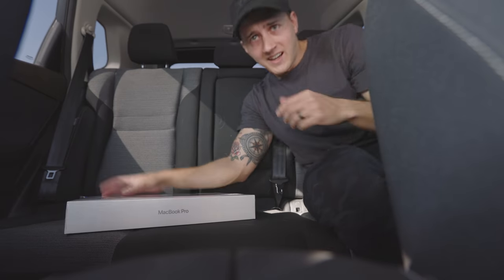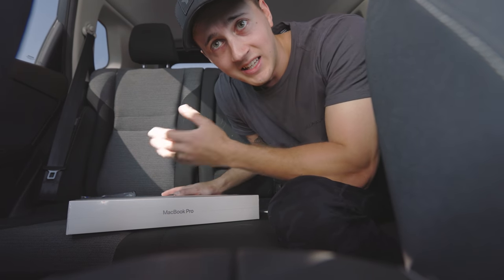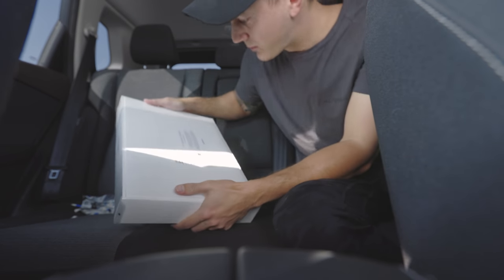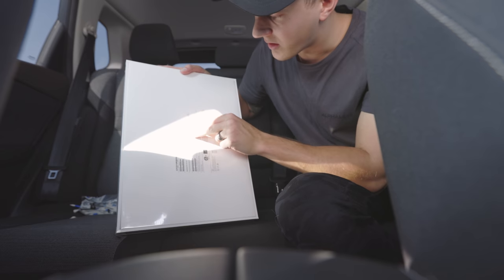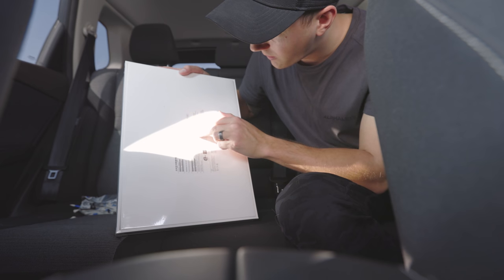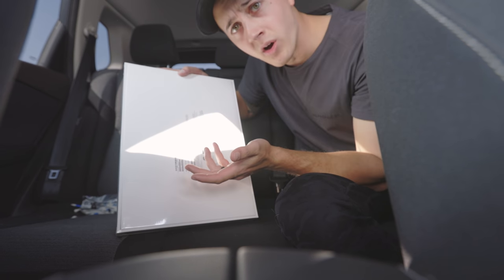I'm gonna start by unboxing this sucker. I severely underestimated the difficulty of trying to unbox tech in a car. Let's read off the specs: 16-inch, 16 gigs of RAM, 512 SSD, and it has the 10-core CPU, 16-core GPU — it's just the M1 Pro.